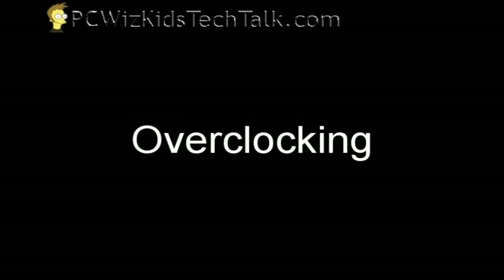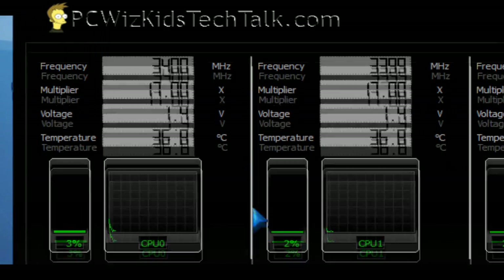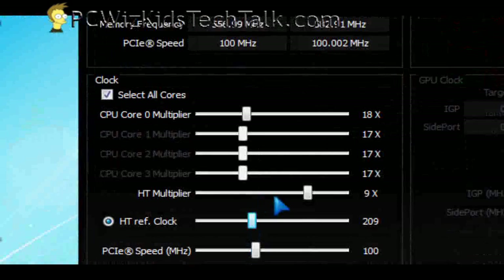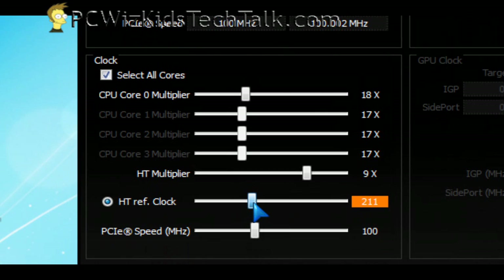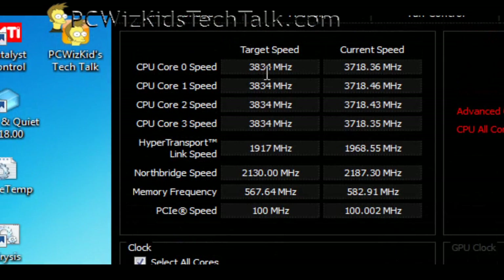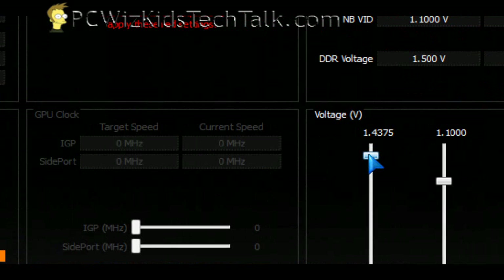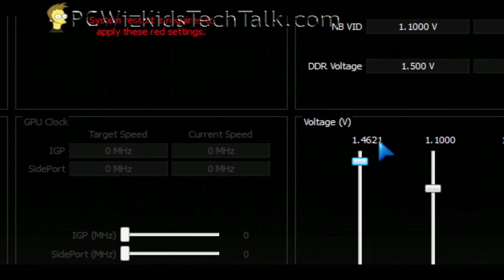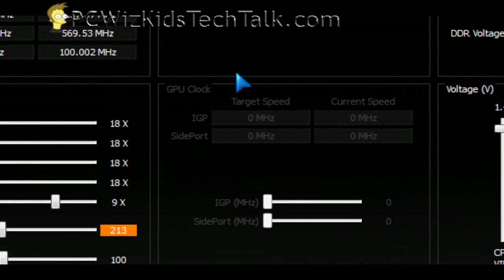When overclocking, this time around I decided to use AMD's Overdrive utility rather than going through the BIOS. I increased the multiplier from 17 to 18, and increased the HT reference clock from 200 to about 211-213. To get 3.8 GHz stable, you need to increase the voltage a little bit — raise it to maybe 1.46 or 1.48.